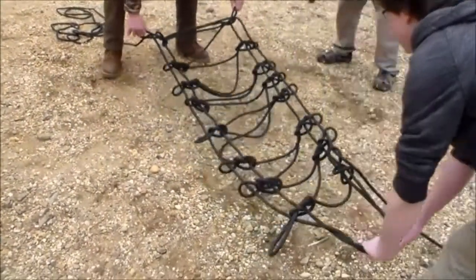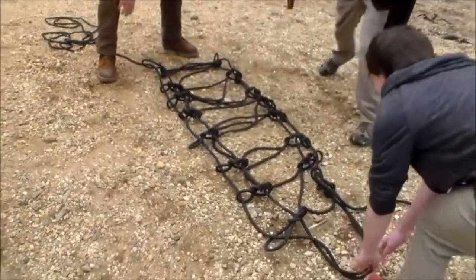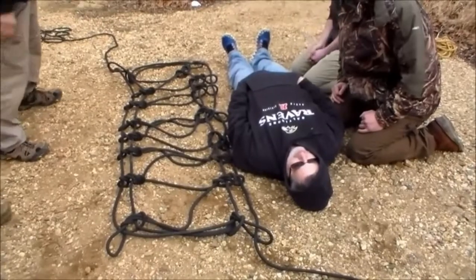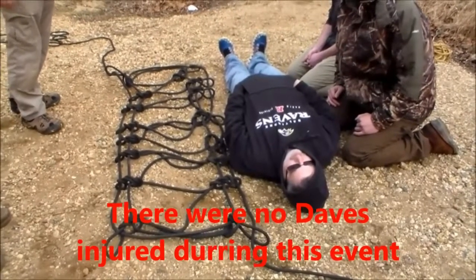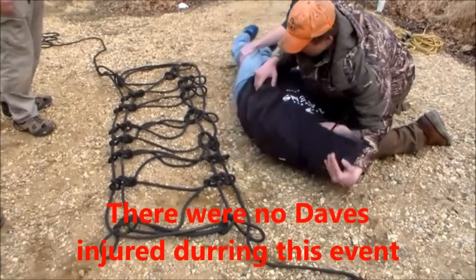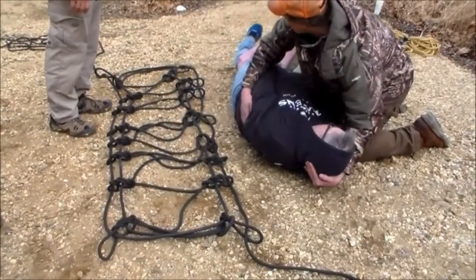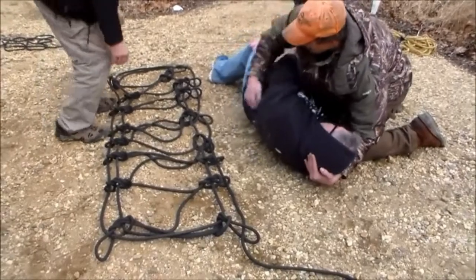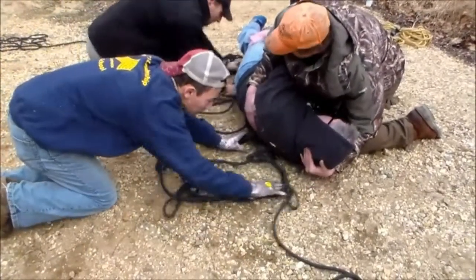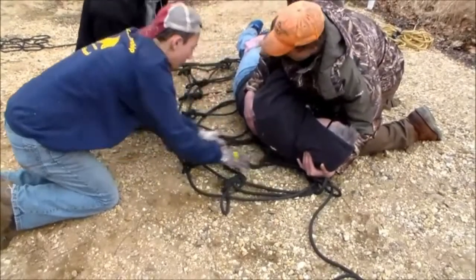You'll lay the stretcher out next to your patient, and you're going to roll him towards you — keeping in mind that he could have spinal injuries, so you do it on three. Roll them up onto your legs, keep rolling, and put the stretcher underneath him as deep as you can, then roll him back.